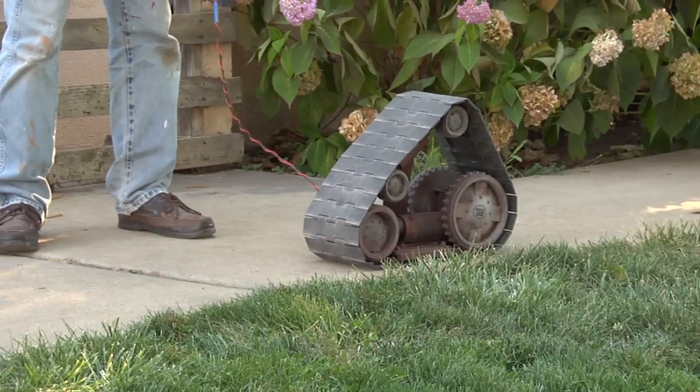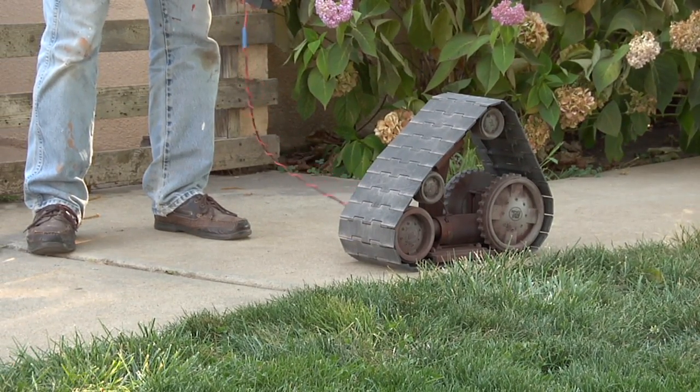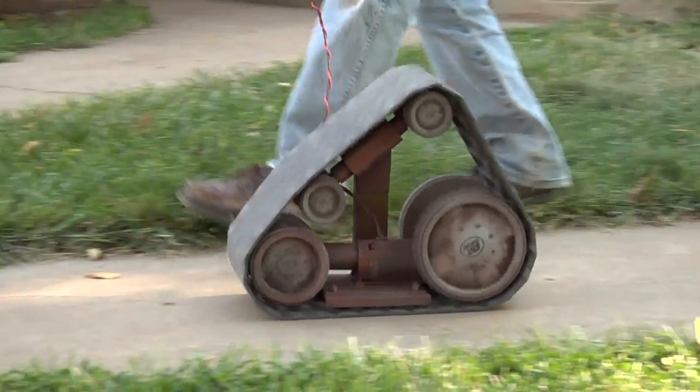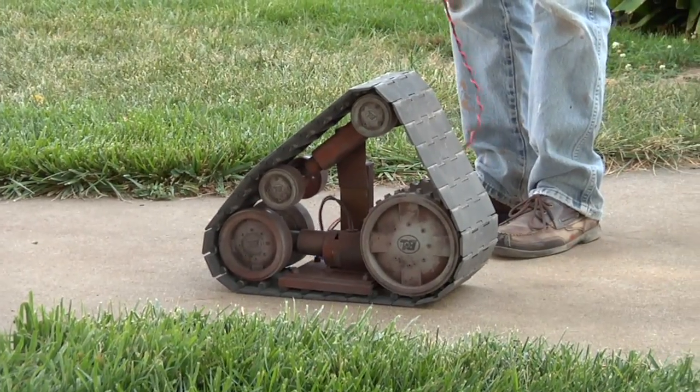One more forward, just to show that we can get electrocuted here. Tada!